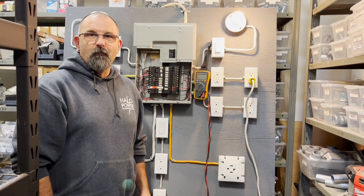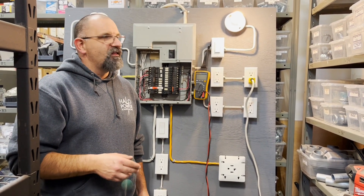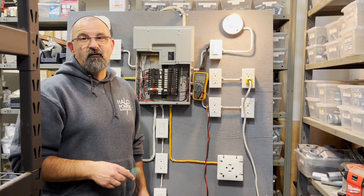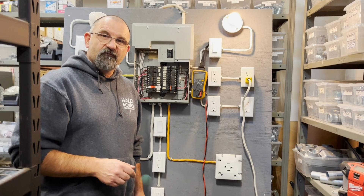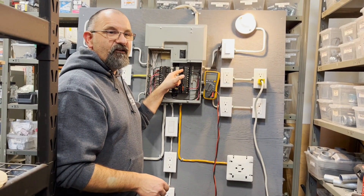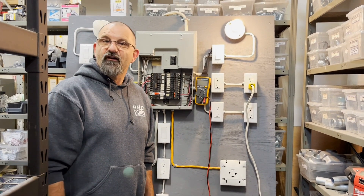We load these breakers up with way more than they should handle, and sometimes the breaker doesn't trip. We're going to show you something a little scary — we're going to create a dead short on this 15 amp breaker and show you how you can almost weld with this thing, and sometimes the breaker still doesn't trip.